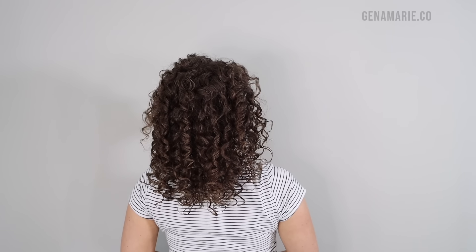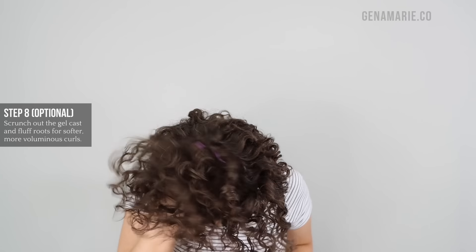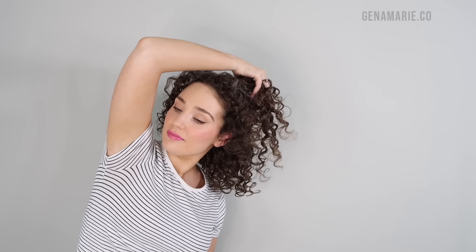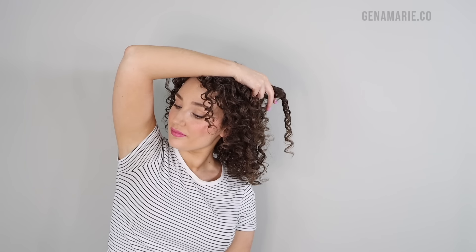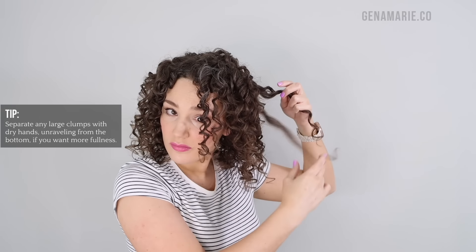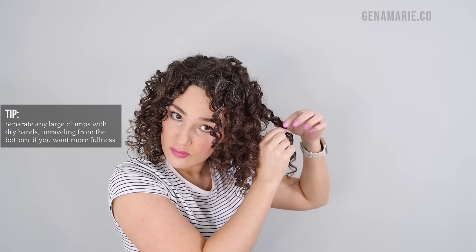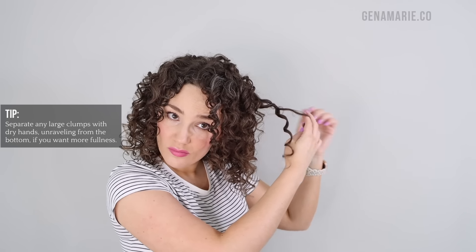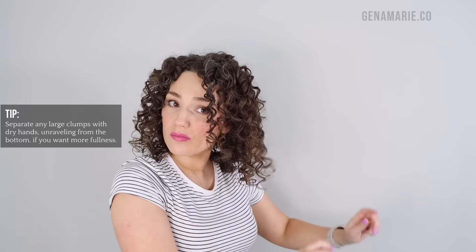My hair is finished drying. I wanted to show you how it looks while still in the cast and how clumped it is. I'm definitely going to separate some of these because I want more volume — if you like big curl clumps you could leave it, but overly clumped hair looks less full and voluminous. It's a lot easier to separate curls while the hair is wet; once your hair is dry, separating large clumps can cause frizz, especially with medium to light hold products. To separate the curls, make sure your hands are dry. Look at where the curls are naturally separating, especially if you have different curl patterns going in all different directions, and start unraveling them from the bottom.